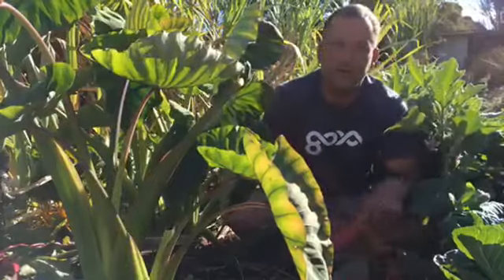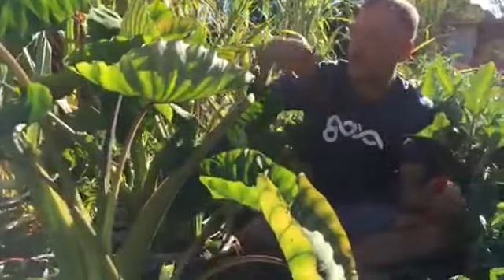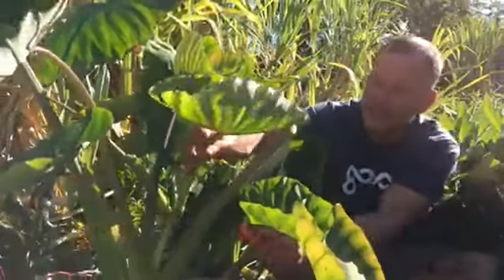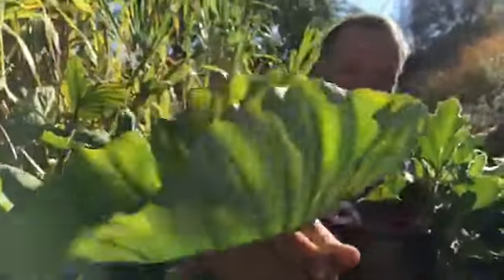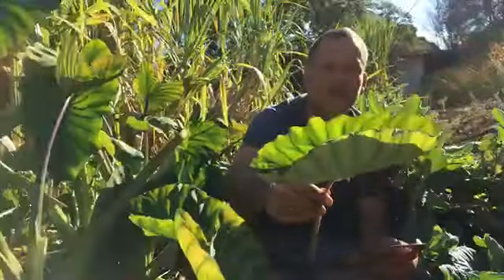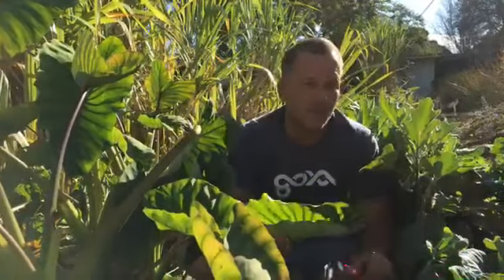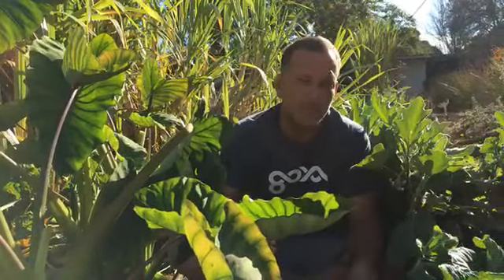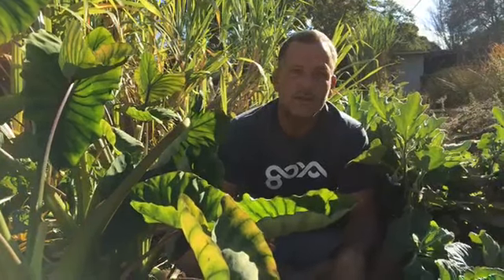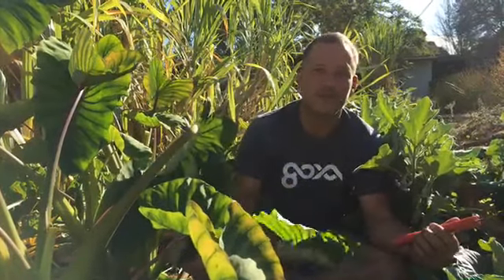We're going to trim some more of these old leaves off and throw those in there. This is a classic leaf of what we'll make a lau lau with — isn't that beautiful? We can eat the stem, we can eat the leaf, and it has a really unique flavor. So this is lau lau grown in California. We have started our club — you can join monthly and have access to all of our web classes. The link is in the description. Aloha until next time — LivingEarthSystems.com.